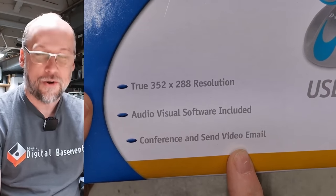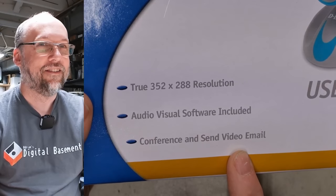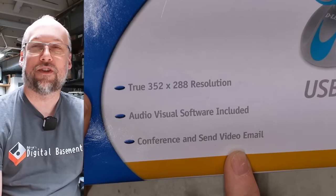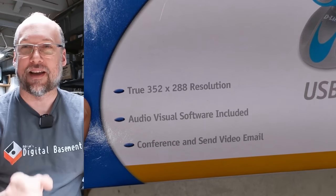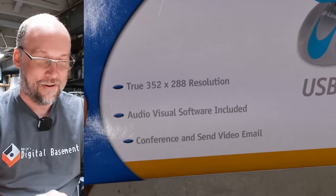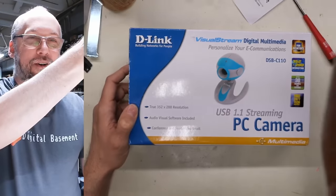Conference and send video email — like video email was supposed to be some super futuristic thing, like sending little postage stamp-size videos through email. The quality would be so bad. So, so bad.